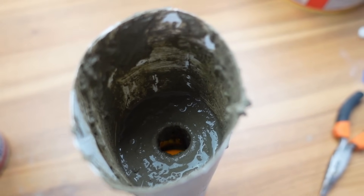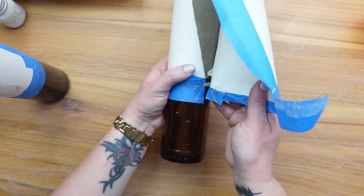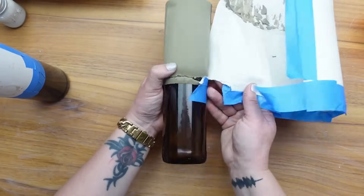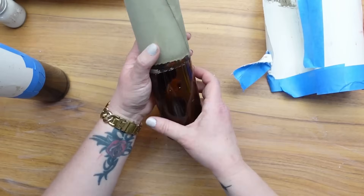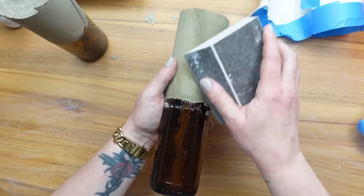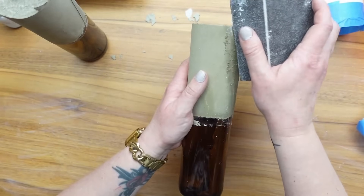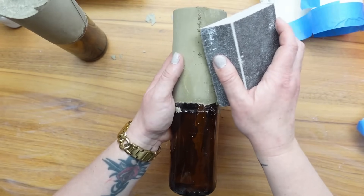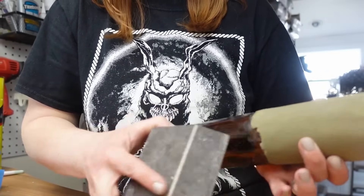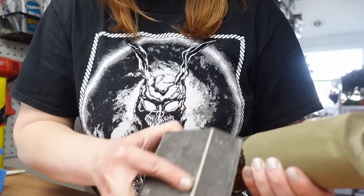That one cup of cement ended up being the perfect amount. Since I used Quikrete, it doesn't take long for the cement to harden — about an hour later I took the poster board off. There was a line where the poster board started, but since the cement wasn't fully cured, I was able to just rub it down with my finger. I also took a sanding block to areas that needed smoothing out. It was a super easy and inexpensive project to get that modern, high-end bud vase look.